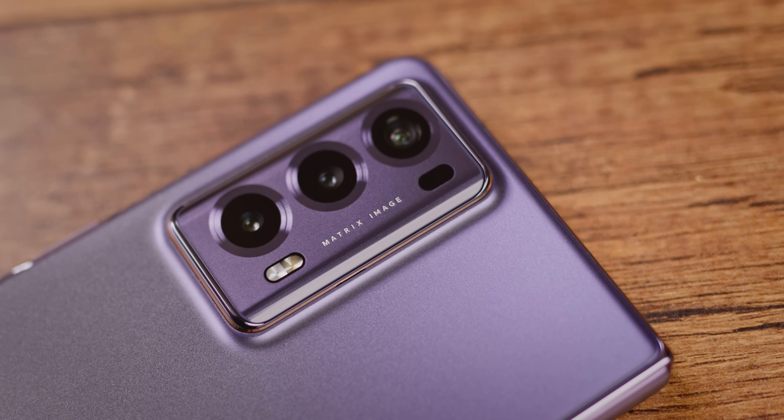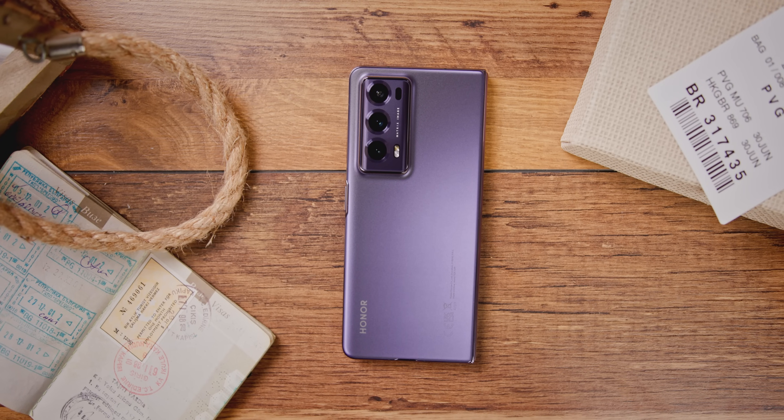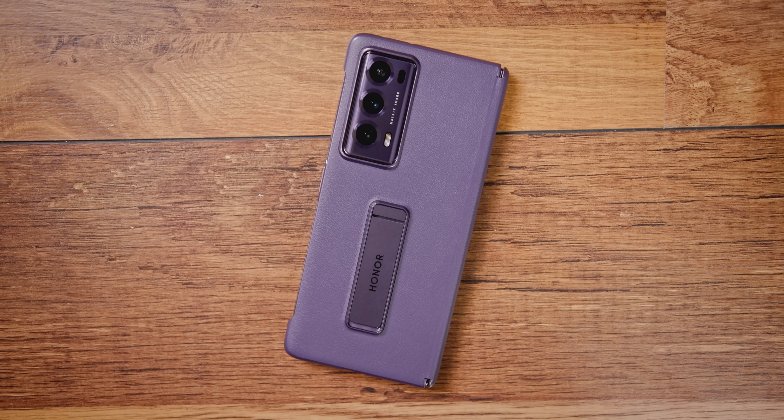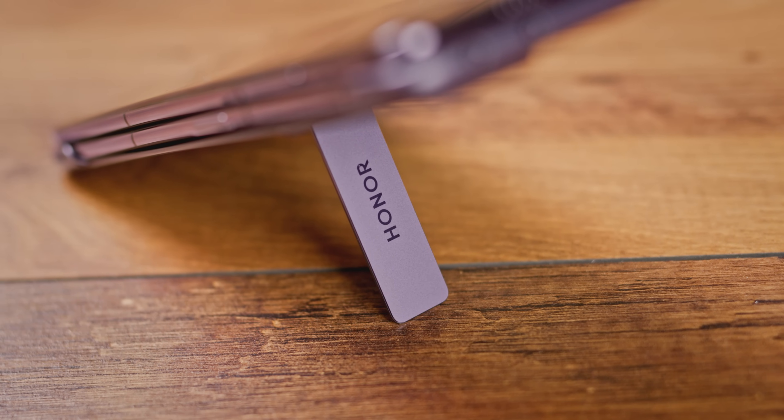Nova šarka omogućava potpuno preklapanje obe strane bez razmaka između dve polovine. Magic V2 je zaobljen gde god je to moguće — zaobljeni su uglovi ekrana, blago zaobljen ram telefona kao i staklo koje štiti kamere na zadnjem delu uređaja. Model koji smo dobili na testove ima finu svilenkastu ljubičastu teksturu sa svetlucavim elementima koji omogućavaju finu igru svetlosti u zavisnosti od ugla posmatranja.